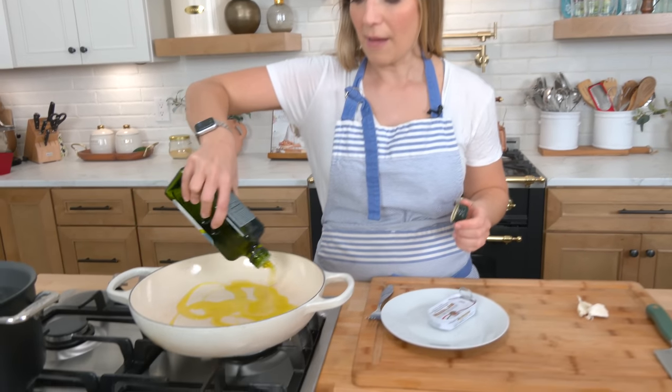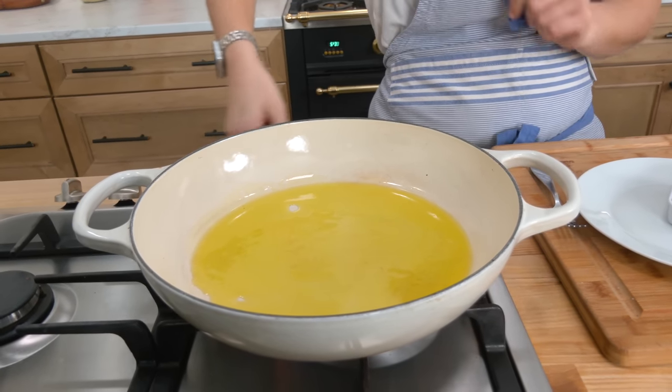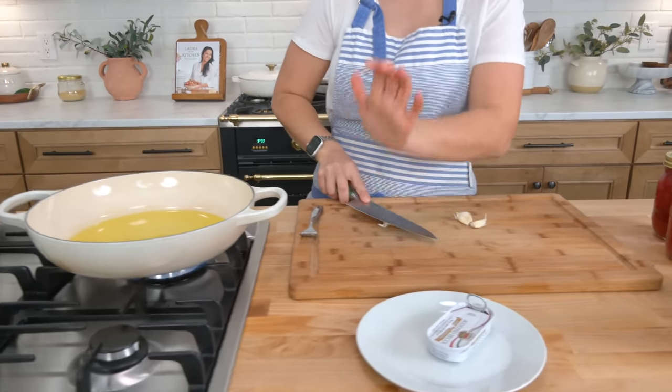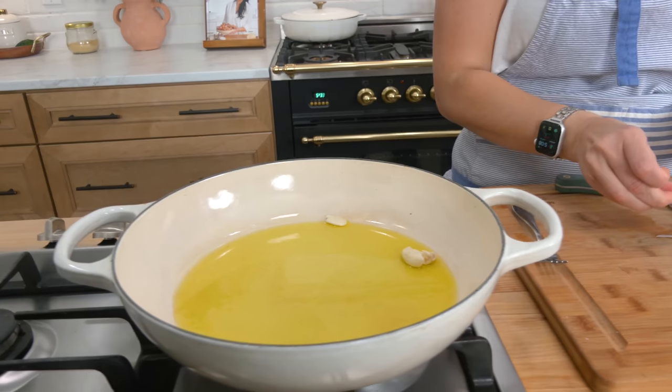There are a few elements to a traditional puttanesca. First one being a really good extra virgin olive oil at the bottom of your pot, and a good amount of it — I want a few tablespoons. Then you're going to need some garlic. I'm going to use three cloves. I'm going to smash them but not chop them, because I want to infuse that oil with the garlic flavor.